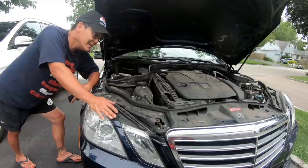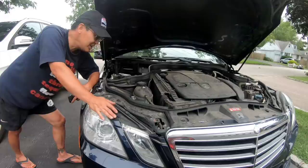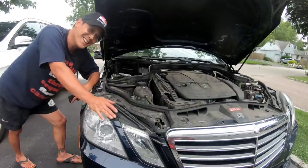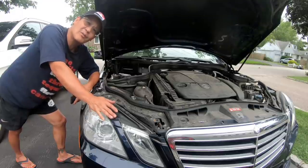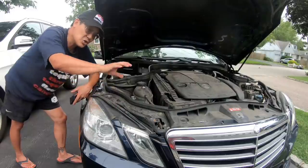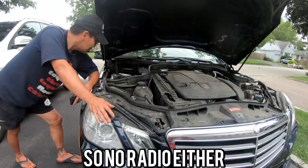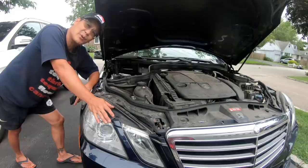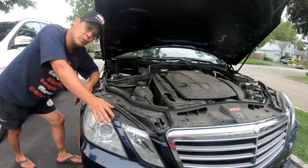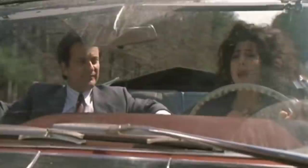The car starts fine and everything else seems okay, but I've got no windshield wipers, no navigation screen, and no radio. I think maybe I blew a relay or something — I've got to figure out why and how. To be continued. Oh my god, what a nightmare.